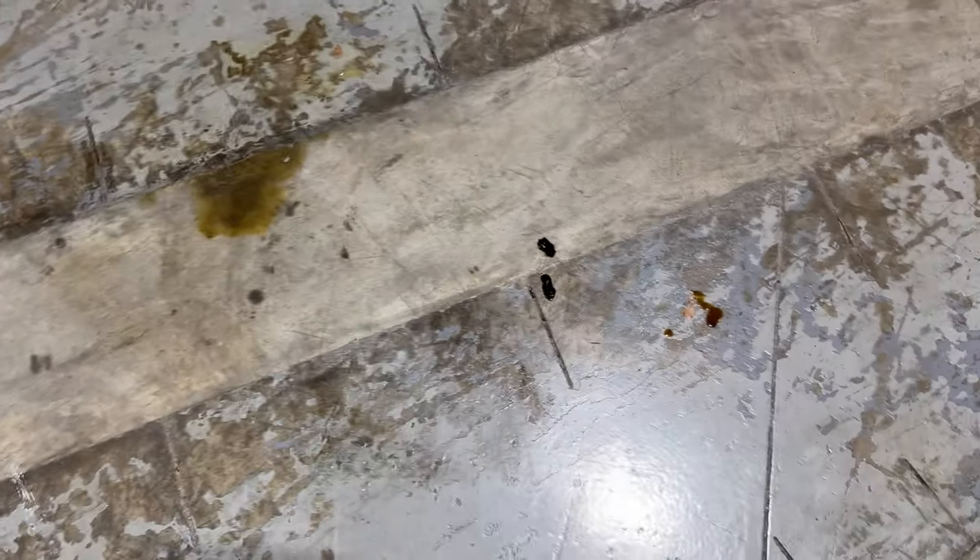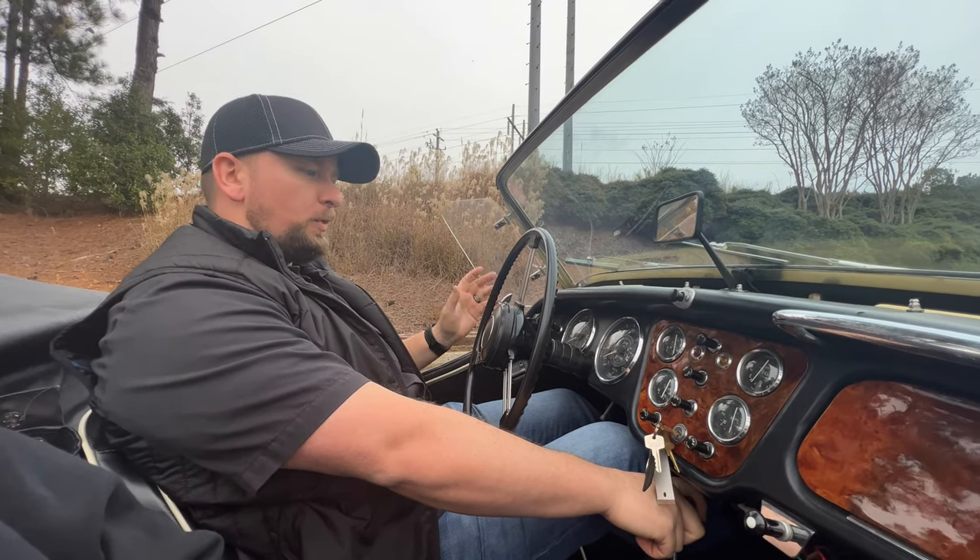Let me finesse my way out of this thing. There we go. We got a couple little leaks here. We're in the 1957 Triumph TR3 — we're going to take this thing around the building. This thing is a super cool car.